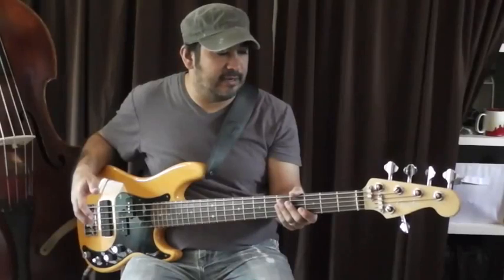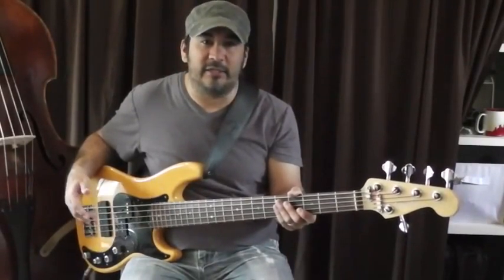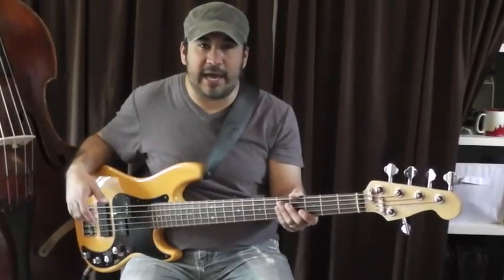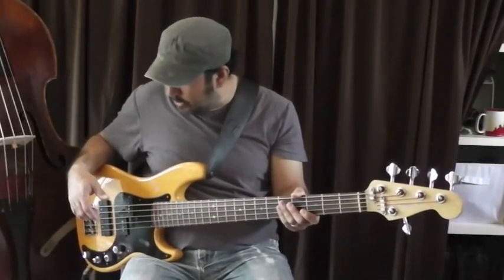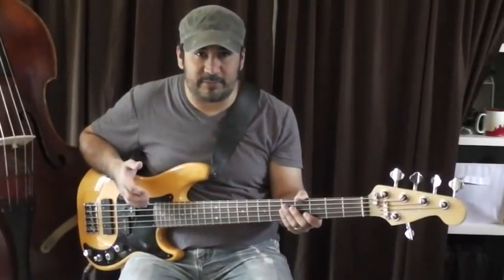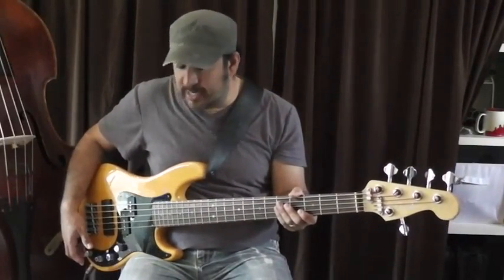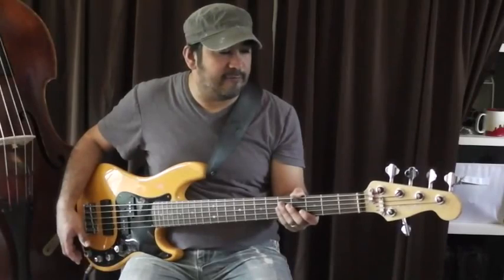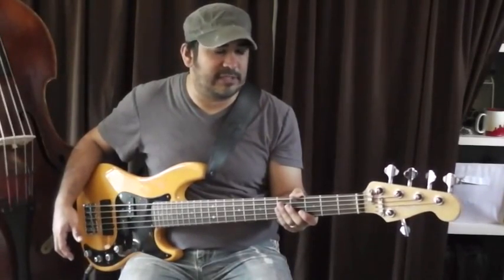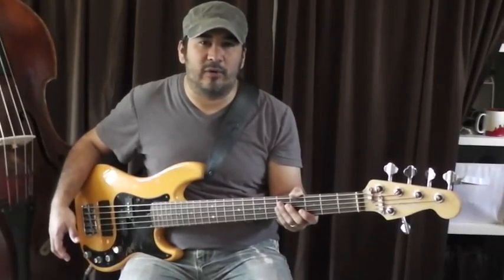I've basically been on-again, off-again with this bass and I just had it set up to use this weekend for some work and absolutely loved it. So I wanted to quickly go through some of the different tones that you can get from this bass. Some are really extreme, especially with the mid-range. One thing I've always heard about this bass is that it sounds really mid-rangey, but once it gets put into a recording or EQ'd a little bit, it sounds really cool.